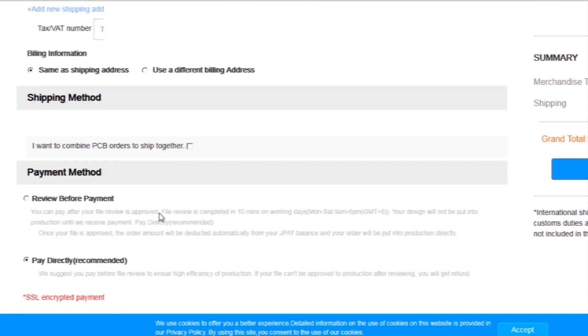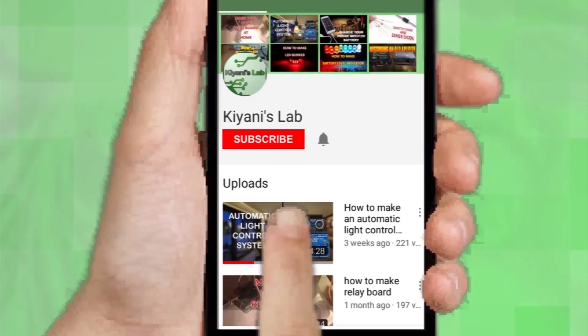I added my shipping address and selected my desired shipping and payment method.